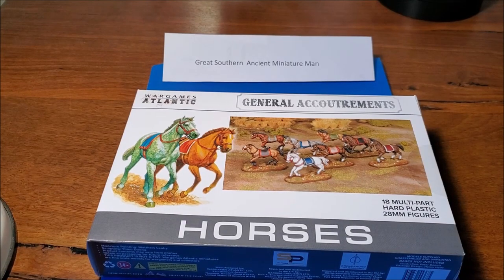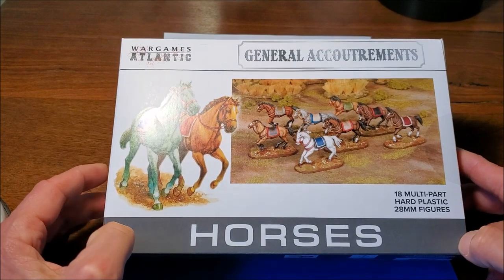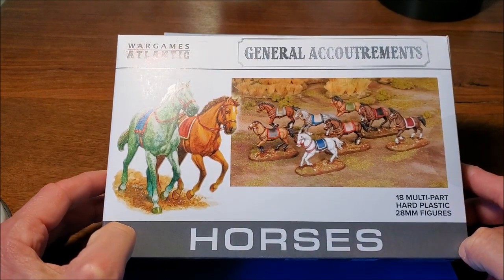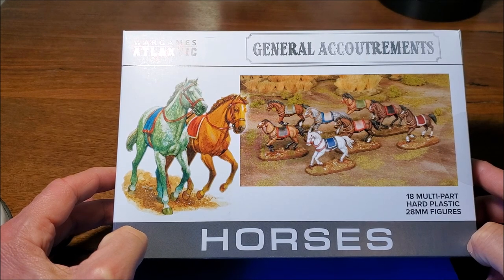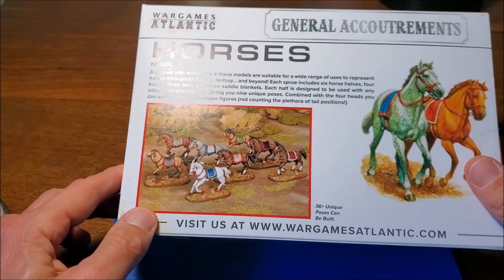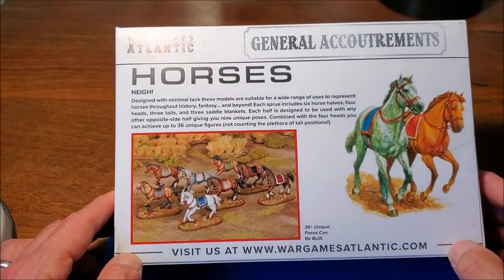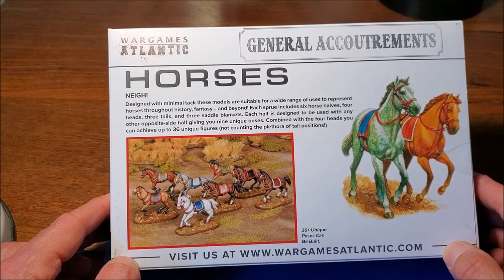Well hello, Great Southern Ancient Miniature Man here and I've got the unboxing of the War Games Atlantic Horses plastic boxed set that's been out for a few months in the Northern Hemisphere — only just arrived here in Australia. They were kind enough to send me a box of them free of charge, so I am reviewing this with that in mind and I'm going to be as objective as humanly possible.